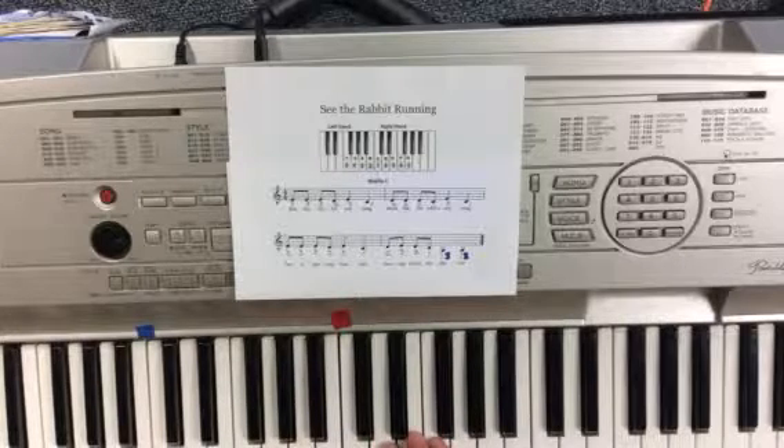Once you can sing and play it, then you probably are good enough that you're ready to play it for Miss Martin and get your quiz done.